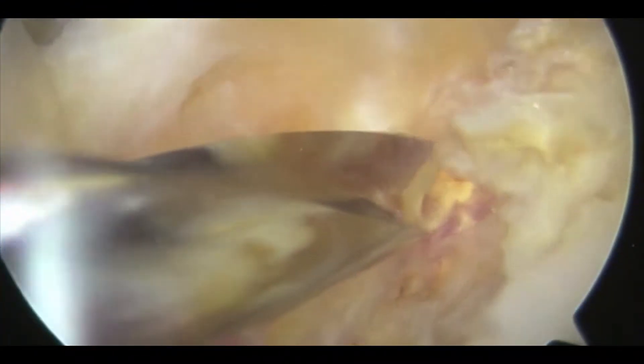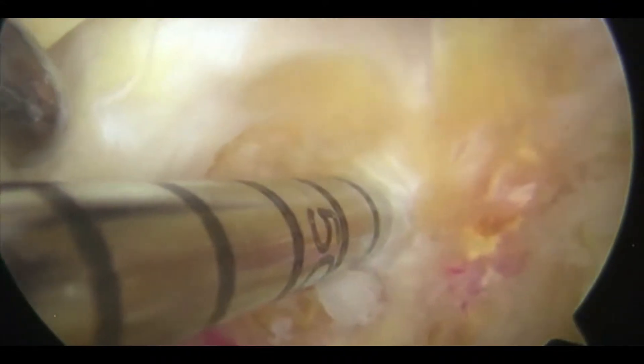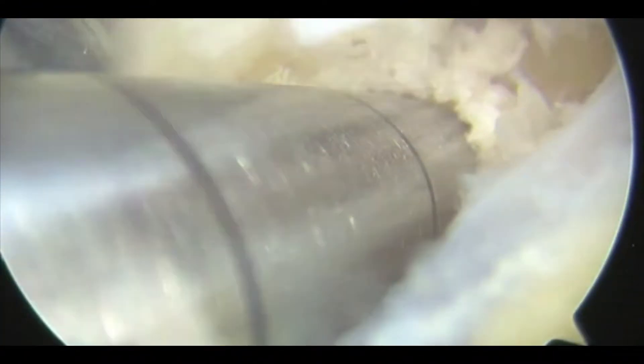We can see the groove. We're going to use a biceptor technique. This is the guide drill that's going to be drilled into the position where we want our tenodesis, drilled down to about 45 mm. This is going to be over-drilled by a 7 mm drill down to about 35 mm to create our tenodesis socket. That's been prepared.